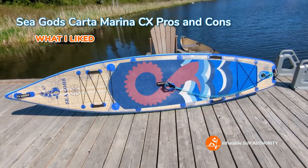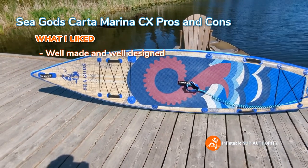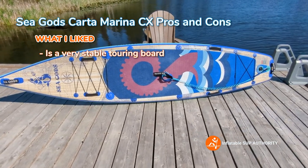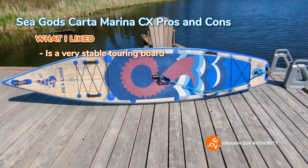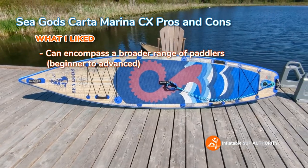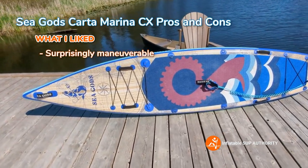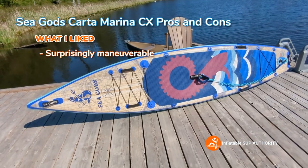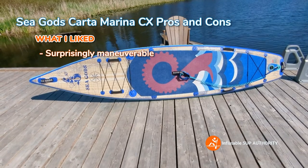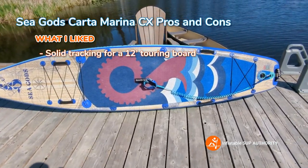Now onto pros and cons — there's a lot to like. This is a well-made board that opens up the touring angle to more paddlers because it's wider than a standard touring board, making it more stable for beginners and intermediates. In my testing it was fairly maneuverable — more than I expected — with good reverse sweep stroke and side paddle ratings.